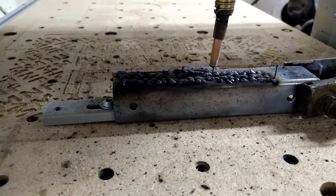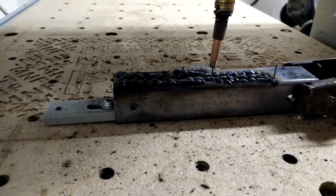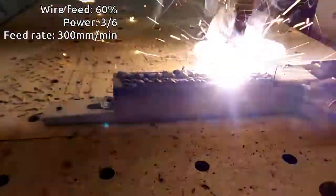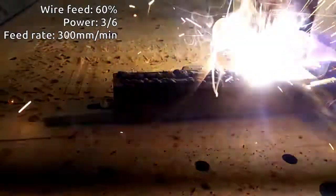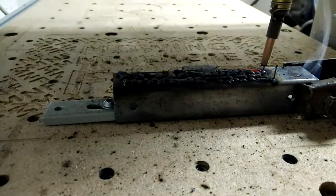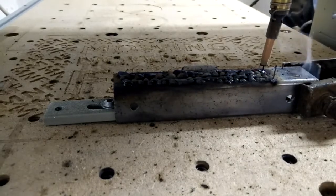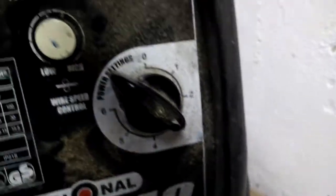Maybe we'll reduce the wire feed back down to 60%, still on power level 3, but this time we'll do feed rate 300mm a minute. Yeah, there we go. Finally — that last one is a convincing looking track. That was 300mm a minute feed rate, wire feed on 60%, and power setting on 3 out of 6.